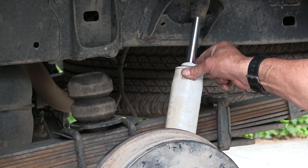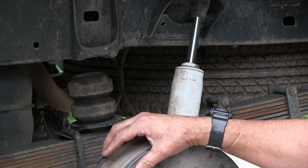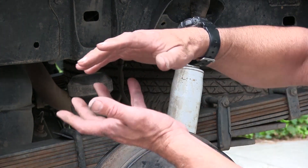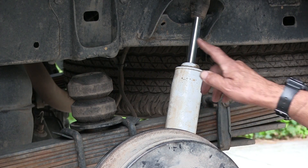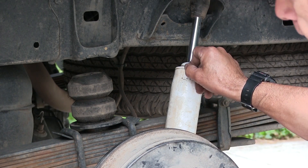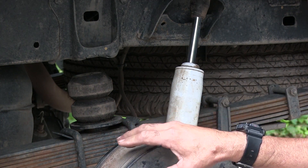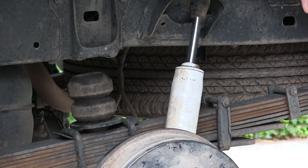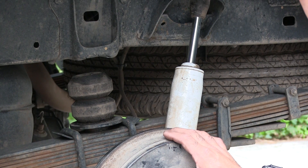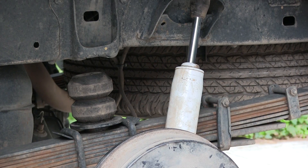I'm putting the old shocks back. I don't like those Ranchos because they're too short — it gives me about an inch and a half less downward travel. In other words, the extension — the axle's not gonna drop down as far as I'd like. I'm getting an inch and a half more with these shocks here. This Tacoma's suspension doesn't flex very well at all, especially the front with that IFS independent suspension. Most of my flex comes in the rear, so I need as much travel as I can get.